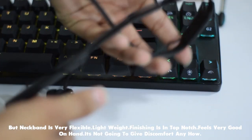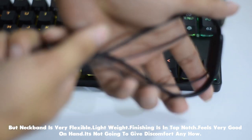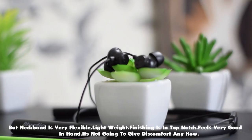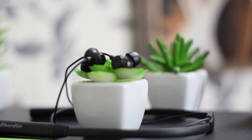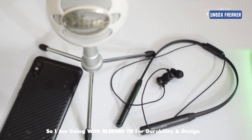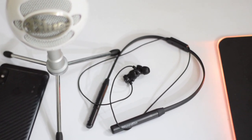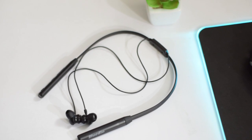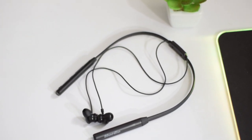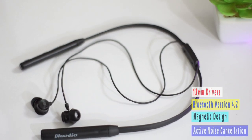The neckband is very flexible and lightweight. The finishing is top-notch, giving a premium feel in hand. There is definitely no discomfort from the neckband. On design and durability, comparing the TN2 to the TNRG, the TNRG design wasn't great to me, but comparing the two I'd give the TN slightly the upper hand. Different people may have different opinions on design.